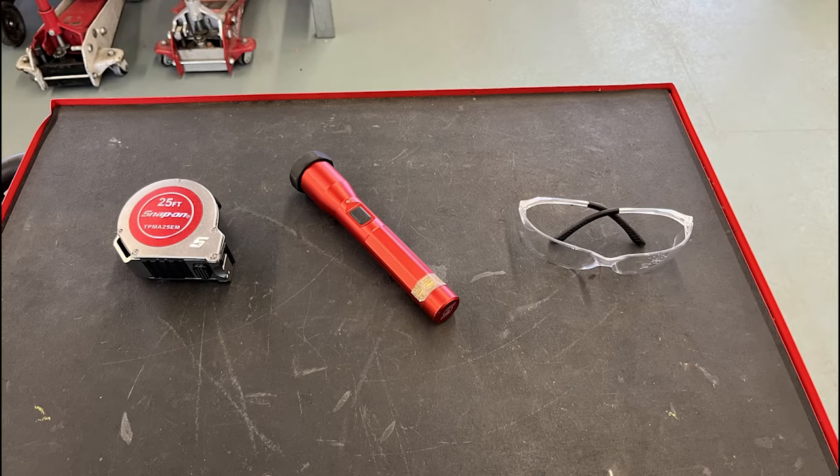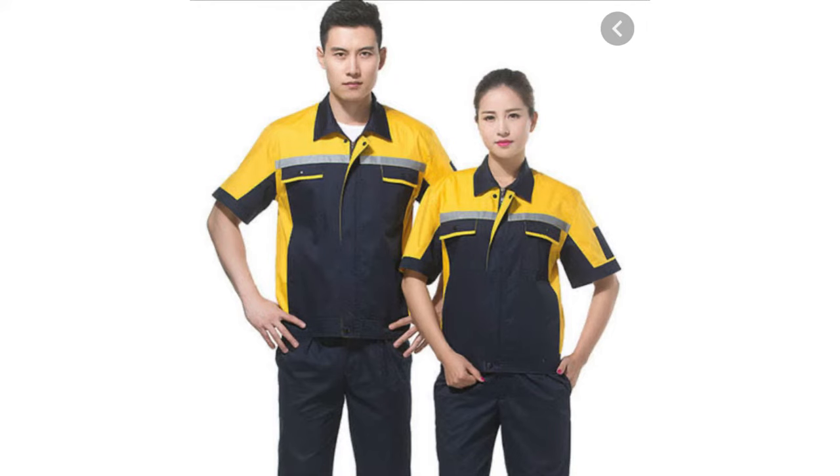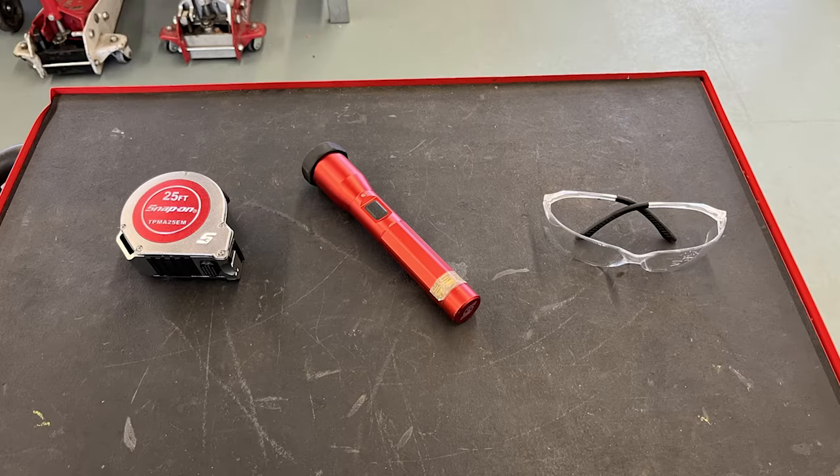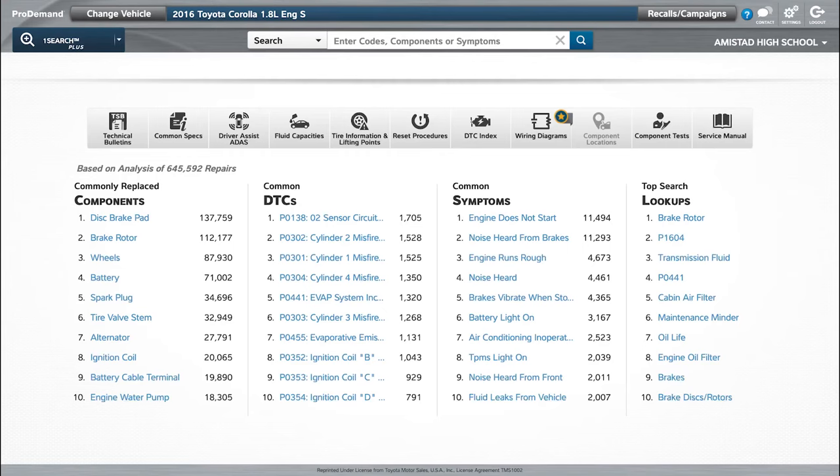The required PPE for this is going to be safety glasses, closed-toed shoes, and free of any loose clothing or jewelry. The tools and equipment will be a tape measure or a ruler, a light if needed, and an online service guide.